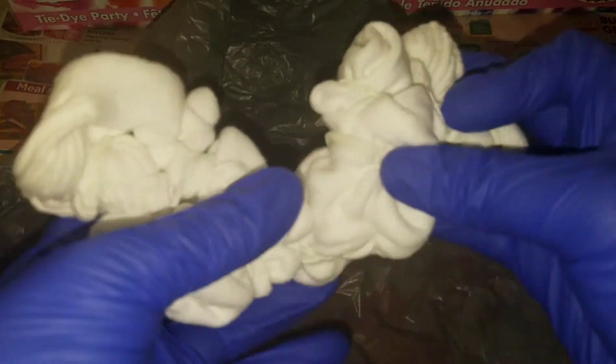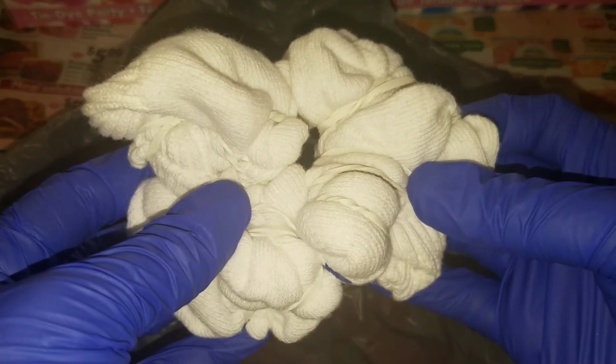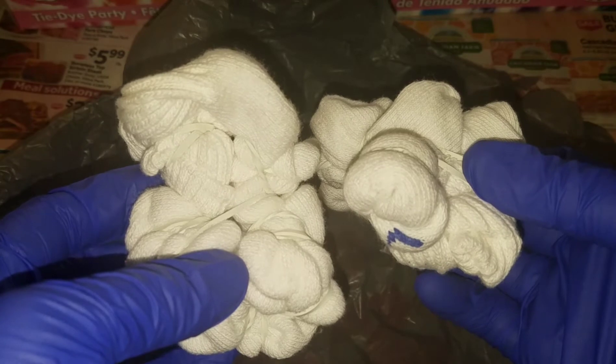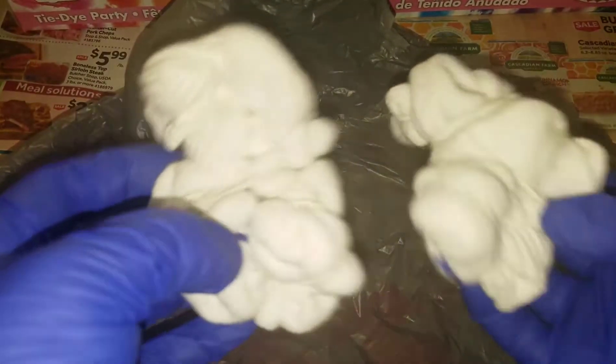So, now you have your socks ready to go. And the beautiful thing about tie-dye is that no two socks are going to be the same. You know what I mean.